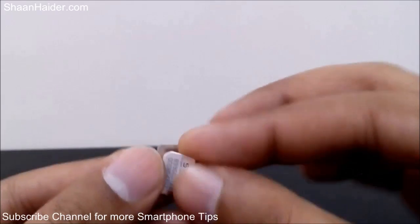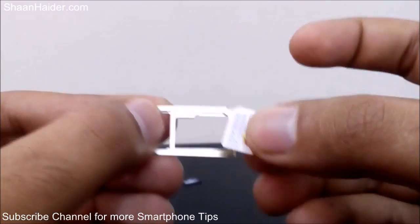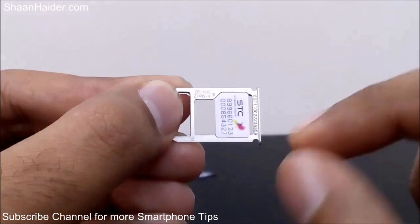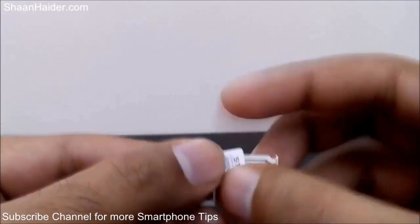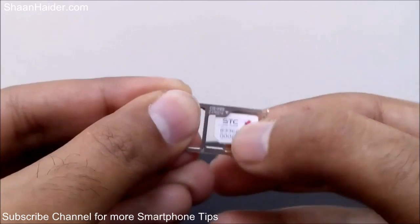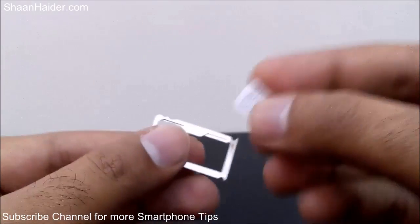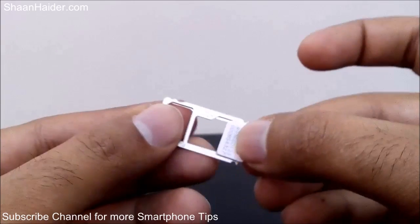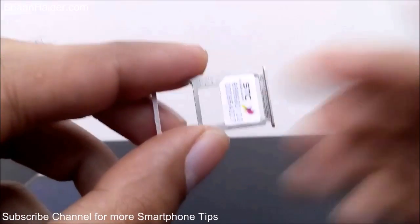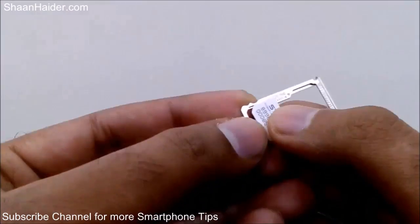If you are going to use a second SIM in the memory card slot, you will have to put the nano SIM card in this way. You can see how to put the nano SIM card in slot 2 — you can't put it the other way because this slot is pretty big and the SIM card will come out. So you have to hold it like this and just put it in the memory card slot.